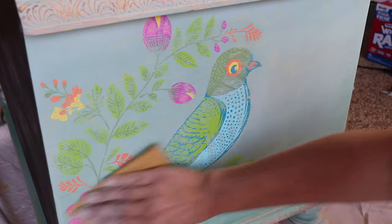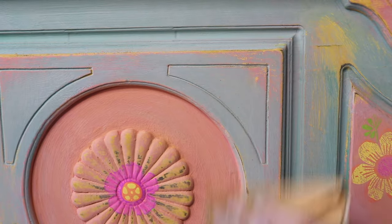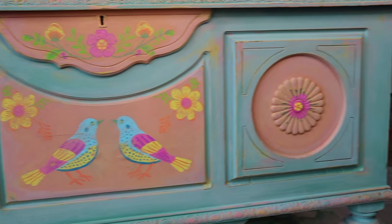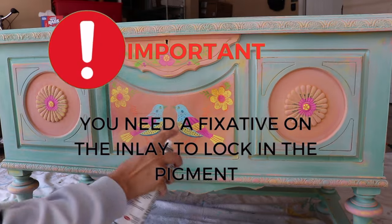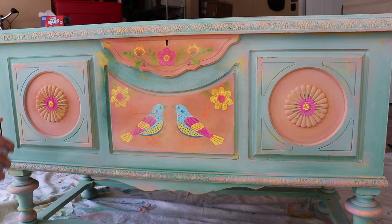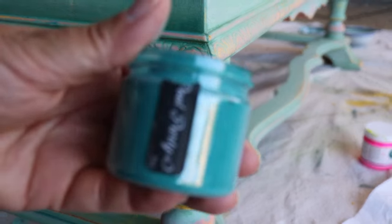I gave my piece just a little bit of a sanding to smooth things out and make sure everything feels really good — I'm probably using about a 220 grit sandpaper here. At this point all of my inlays are on and they are all dry, so I need to seal that up. Before I can top coat, wax, or do anything else to this piece, I need to make sure those inlays aren't going to go anywhere and that they're not going to smear. So I just use a fixative.